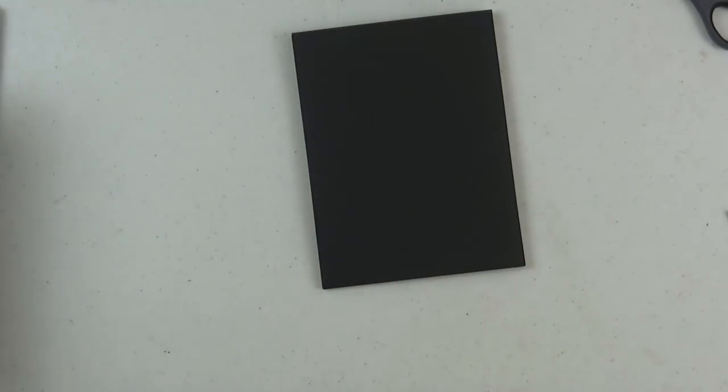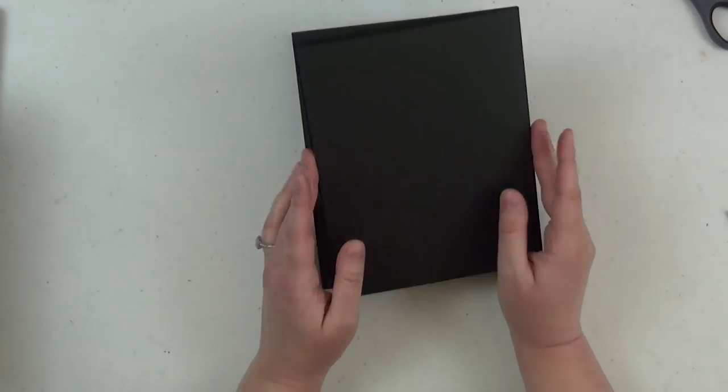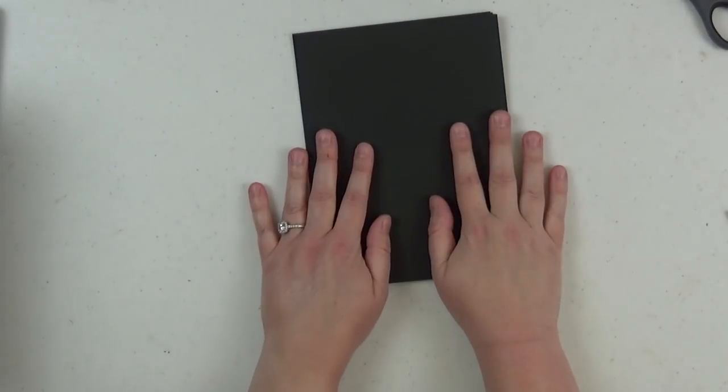I hope you'll join me for Part 2 where we will customize these pages to this particular album design. Thanks so much, and I will catch you in the next video. Bye-bye.